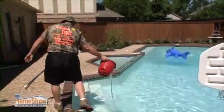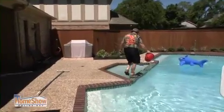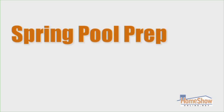The last thing I'll do is add my chemicals. About an hour a week, and your pool can be picture perfect too. I'm John Baciso, I'm with Amazon Pools and Spas. For Home Show Radio, I'm Tom Tynan.